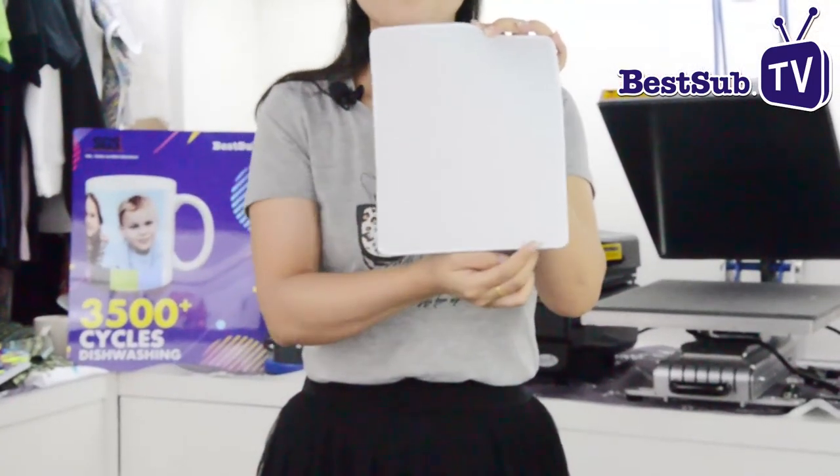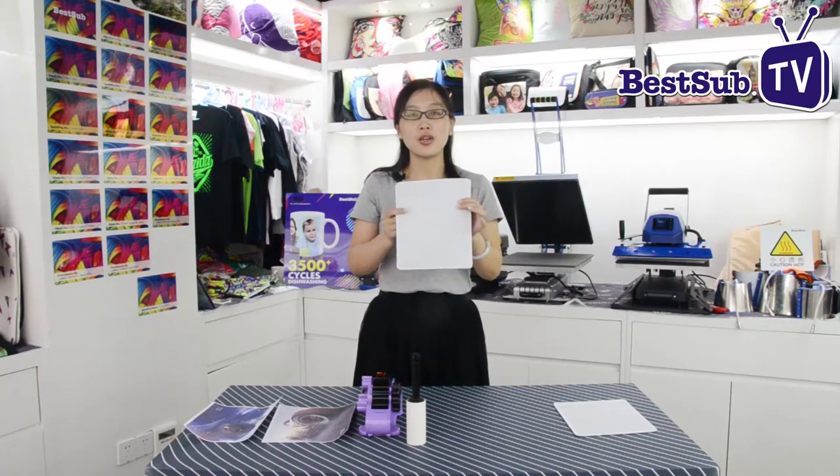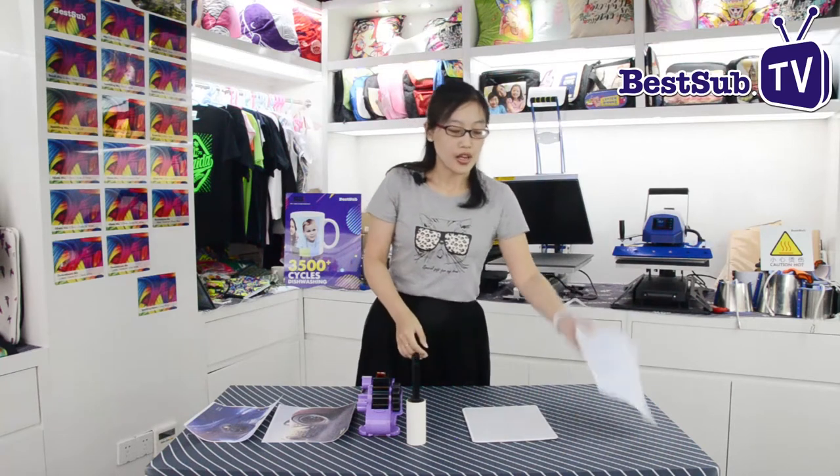Based on this stitched edge, when we use it, it will not be easy to slip out. This mousepad comes in two thicknesses: one is 5mm and the other is 3mm. This is the mousepad we use normally.